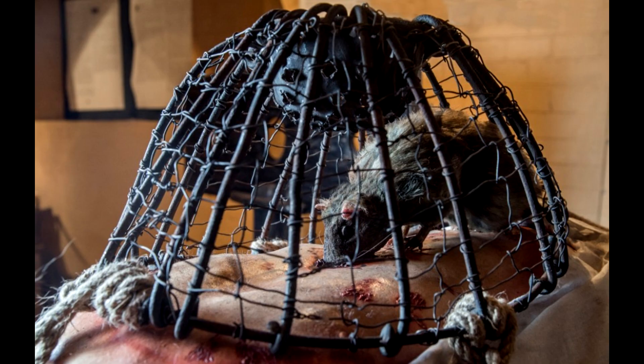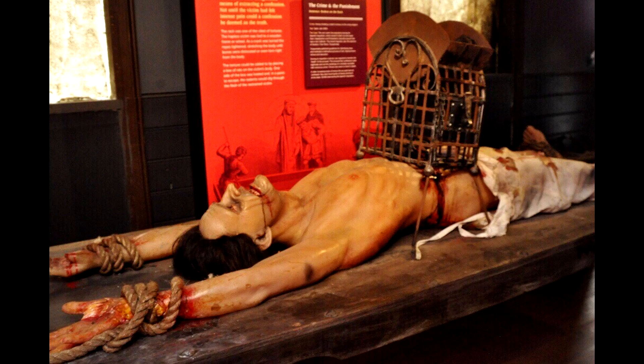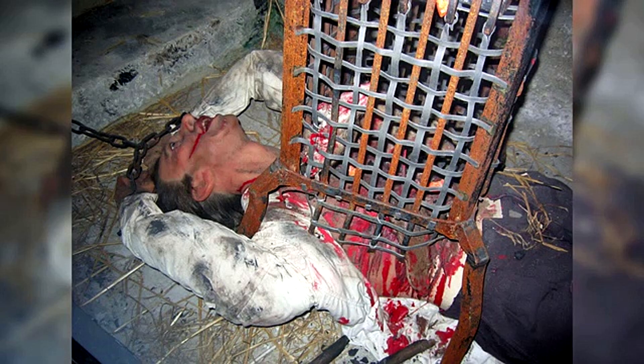Rat Torture. Rat torture was popular in both medieval Germany and ancient China. This method consisted of a pot of hungry rats that would be placed against the belly of the victim, and as the pot was slowly heated, the distressed rats would gnaw through anything in their way — usually the intestines — as a way to escape. Prisoners were completely restrained and tied to the ground or any horizontal surface. A rat was then placed on the stomach covered by a metallic container, which was gradually heated, causing the rat to look for a way out through the victim's body.